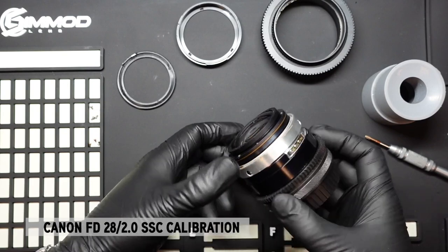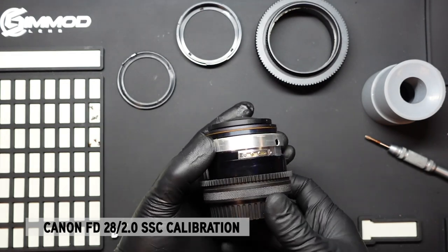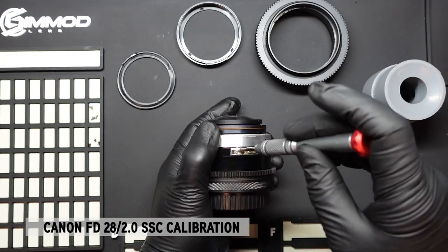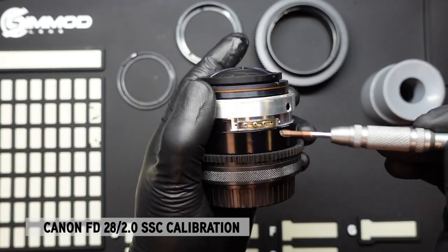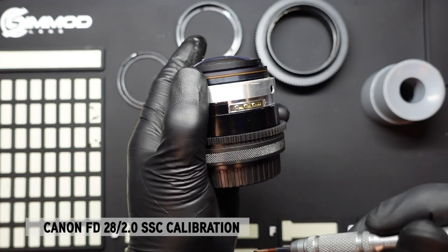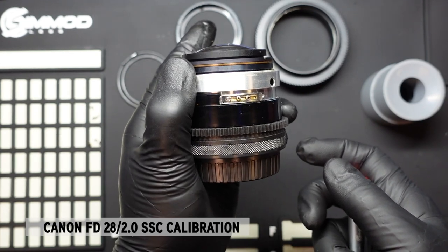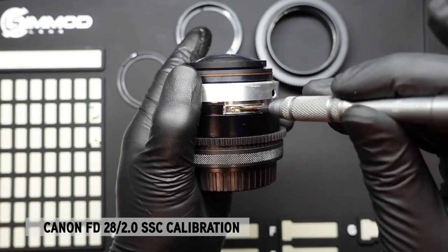Once we remove the focus barrel, we're able to see where the hard stop is on the lens. Remember, we needed the lens to move a little bit further when we hit infinity. This tab is being held by three screws, and this part hits the chassis of the lens to tell it where to stop. Natively, when it was on the FD mount, this is where infinity was sharpest. Now that we've converted it to EF, we need to give it more room to gain sharpness.